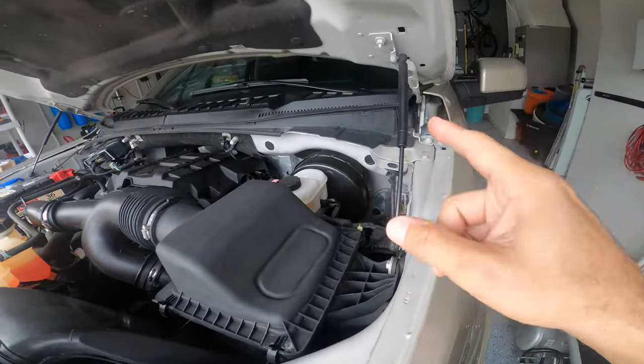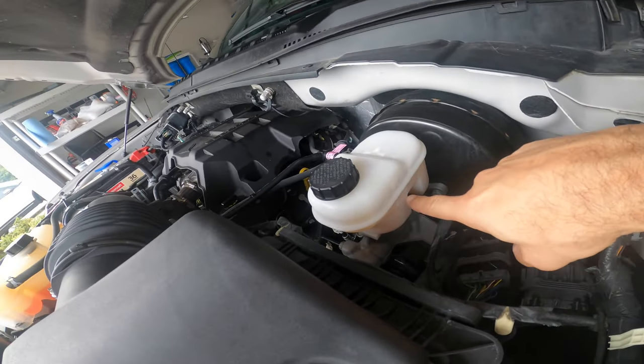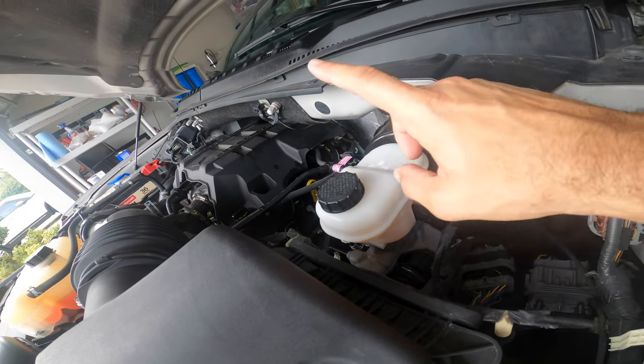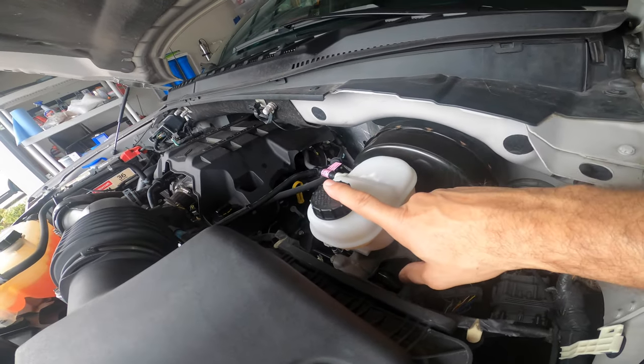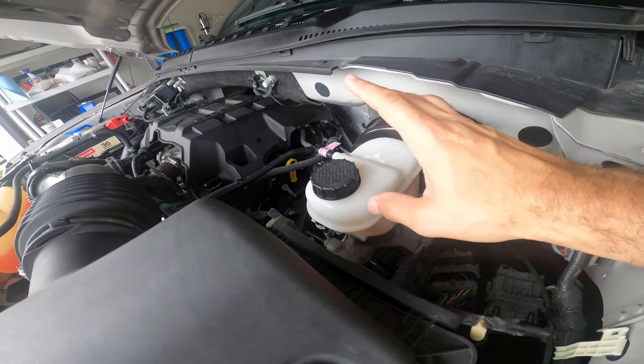This truck is four years old. If you can see, the brake fluid is already a caramel color. I'm going to do a test just to confirm that we have enough water content here that warrants swapping out the fluid.